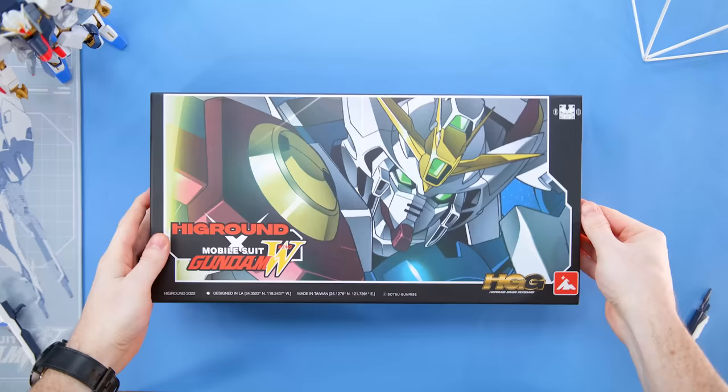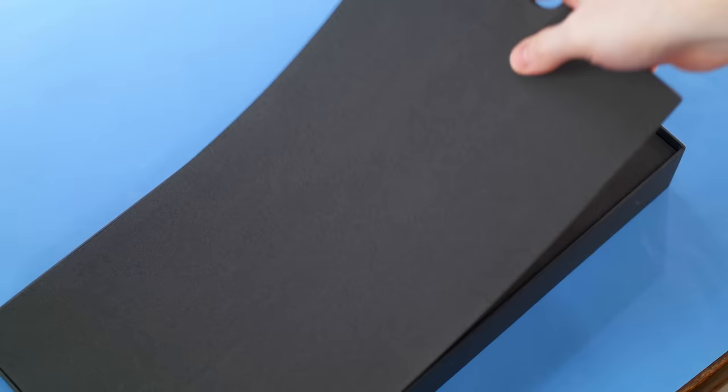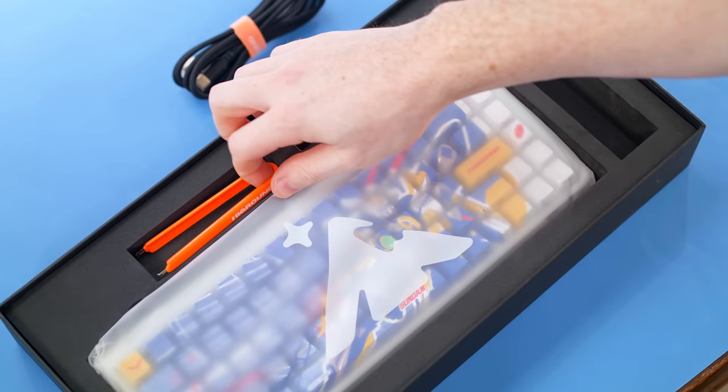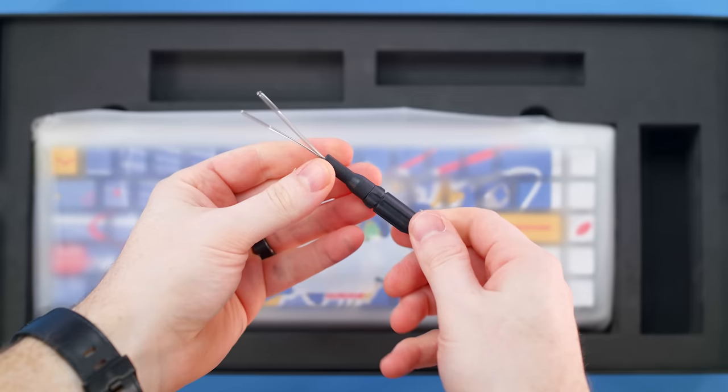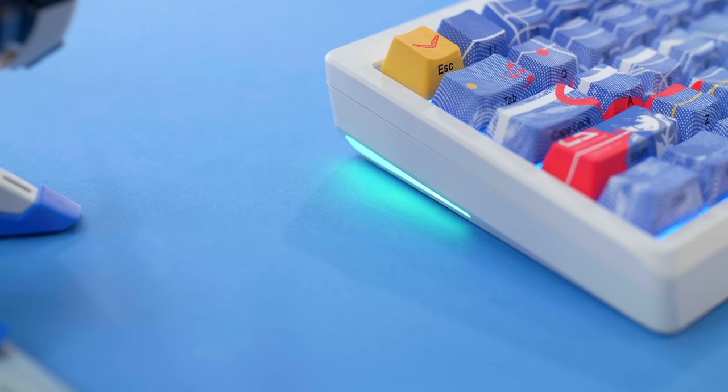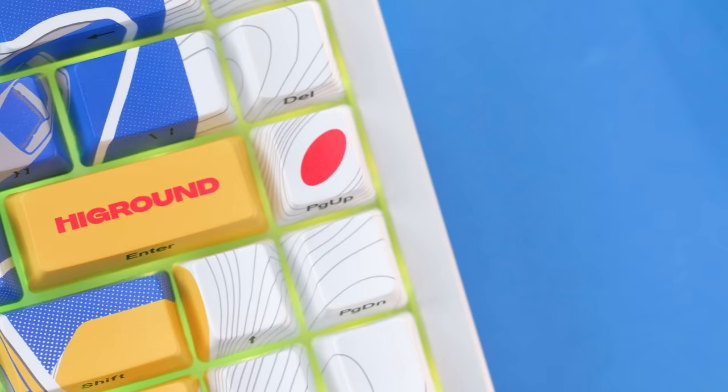Inside the nicely themed box, you get a USB-C cable — just to note, the red coil one I'm using for B-roll is my own. You also get a key switch puller and a keycap puller that doubles as a hex and Phillips head screwdriver, which is pretty cool. The frosted wrist rest I've been using isn't included either. I do wish they had included a custom Gundam-themed coil cable instead of just the traditional generic black cable. Plugging in the cable to the cutout on the backside illuminates the integrated RGB lighting on both sides of the board, with a window for extra glow on your desk, and each key is individually backlit as well.